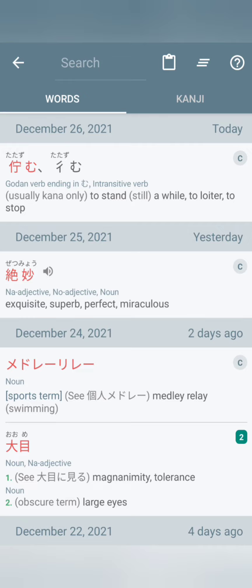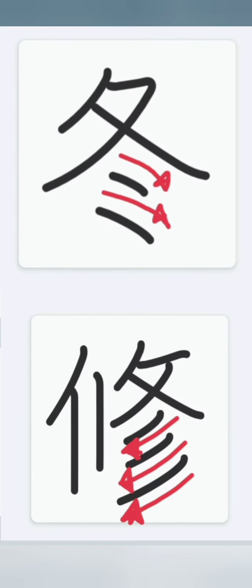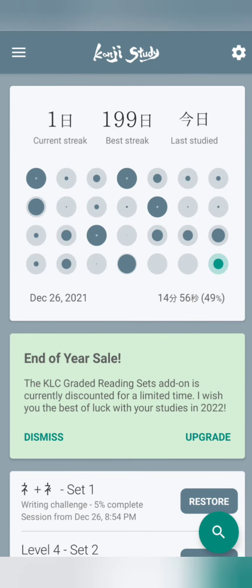Now, obviously one has two lines and the other has three. But the directions that their lines go are also different as well. Two go to the right, and three go to the left. There are a few examples of both side by side.